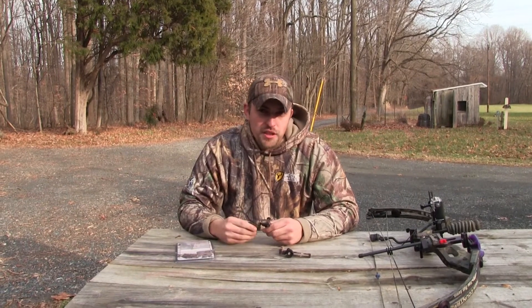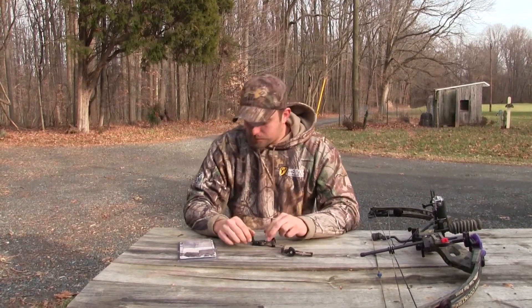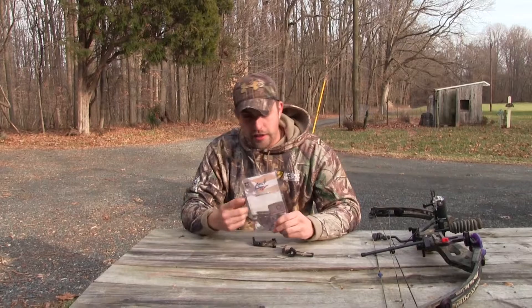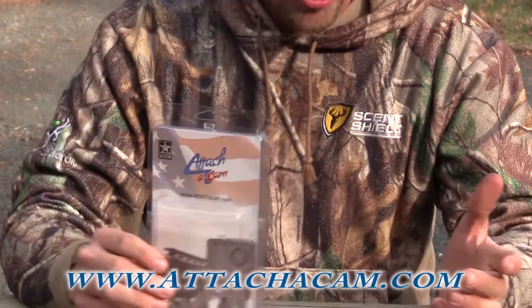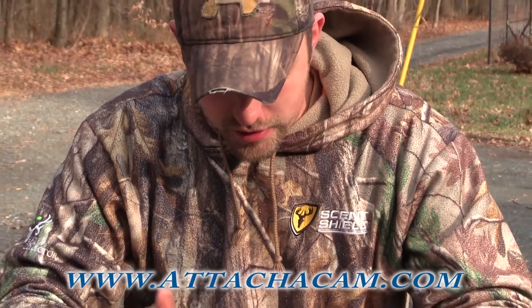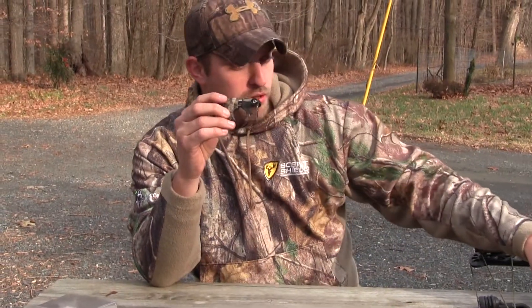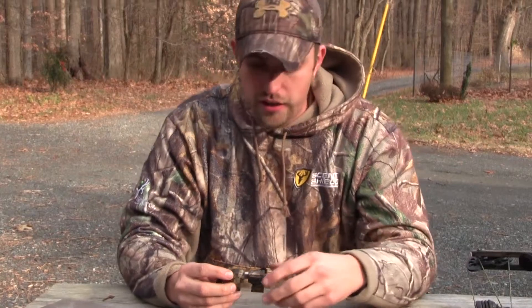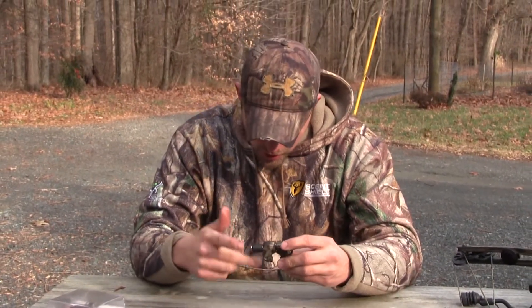Hey guys, Matt here from Whitetail Obsession Outdoors. We just got a new product in from a company called AttachACam. Basically all it is is a camera mount, but it's an awesome camera mount. It's designed to mount to anything that's round — whether it's a stabilizer on a bow, a scope on a rifle, a handlebar on a bike — and it'll mount just about any camera, not just a GoPro.